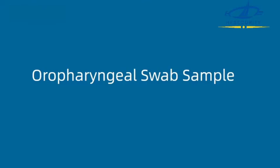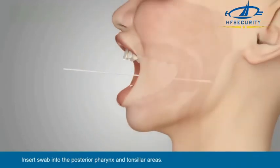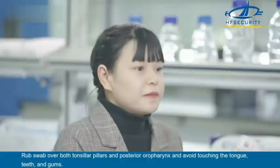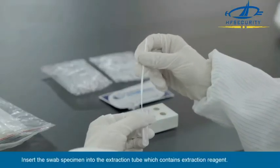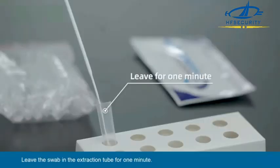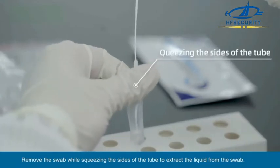Oropharyngeal Swab Sample: Insert the swab into the posterior pharynx and tonsillar areas. Rub the swab over both tonsillar pillars and posterior oropharynx, and avoid touching the tongue, teeth, and gums. Insert the swab specimen into the extraction tube which contains the extraction reagent. Roll the swab at least five times while pressing the head against the bottom and side of the extraction tube. Leave the swab in the extraction tube for one minute. Remove the swab while squeezing the sides of the tube to extract the liquid from the swab.